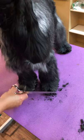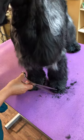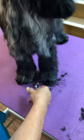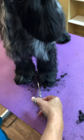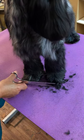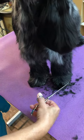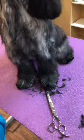I'm just going to bevel back and make the foot round, because our standard calls for a tight, thick, round foot. A lot of new beginners tend to make a pointy foot in the front, and you don't want that — you want a round foot.